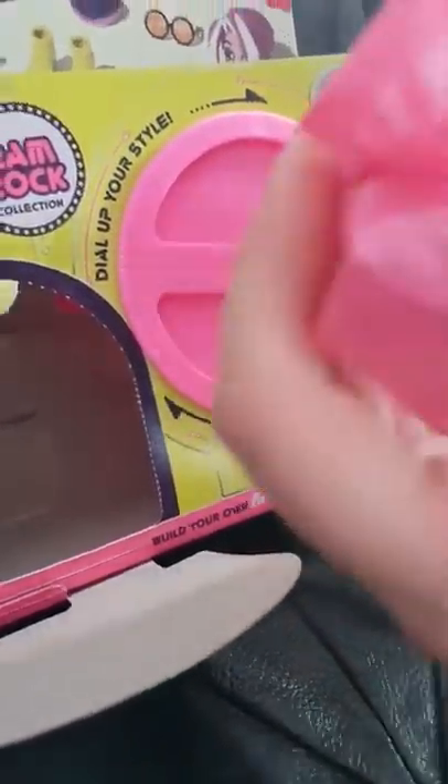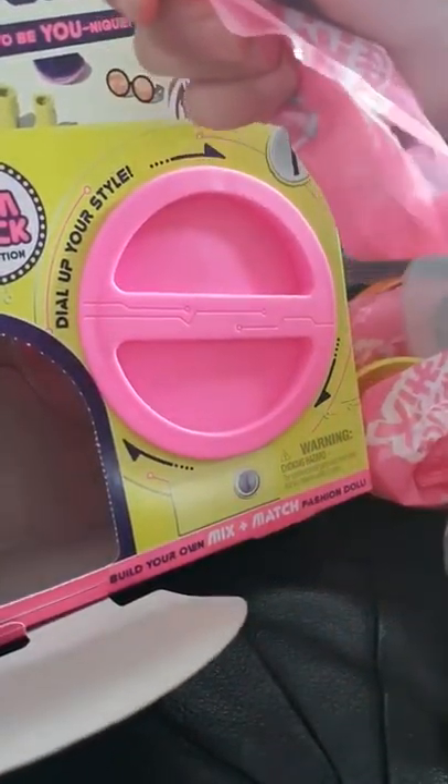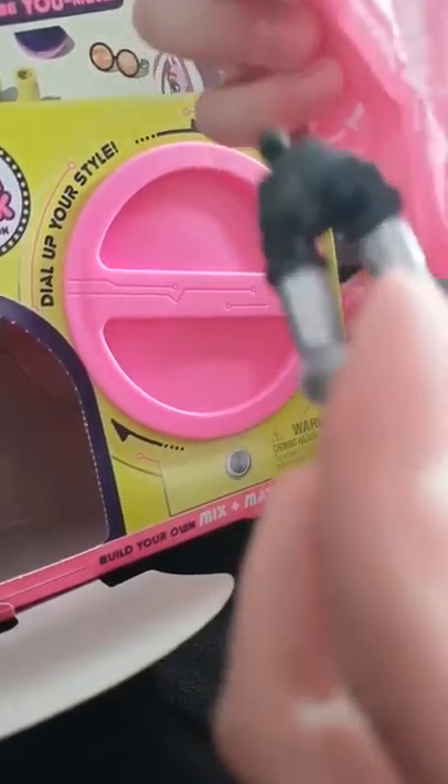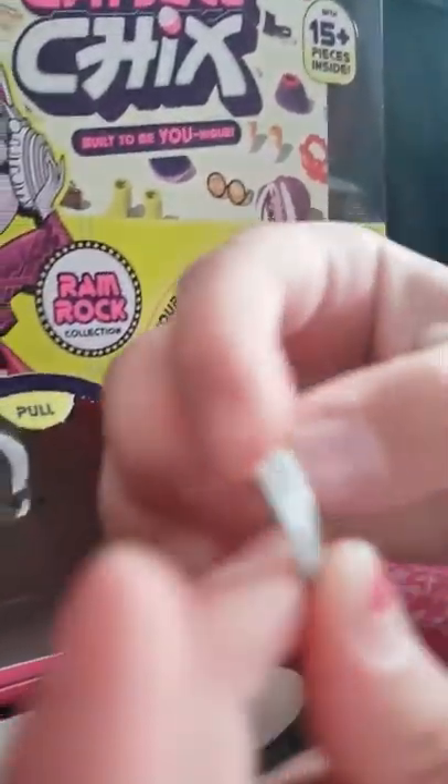And this cardboard that is hard to open. And here comes the surprise. I'm so excited. We got feet. And then kind of like a...